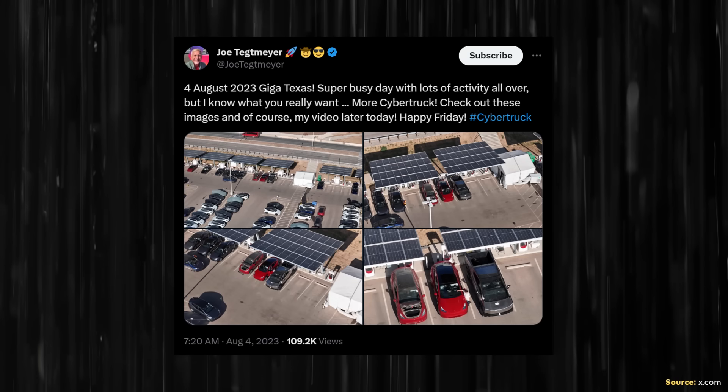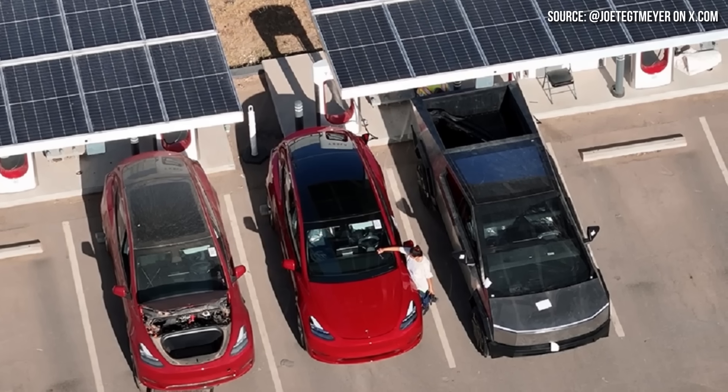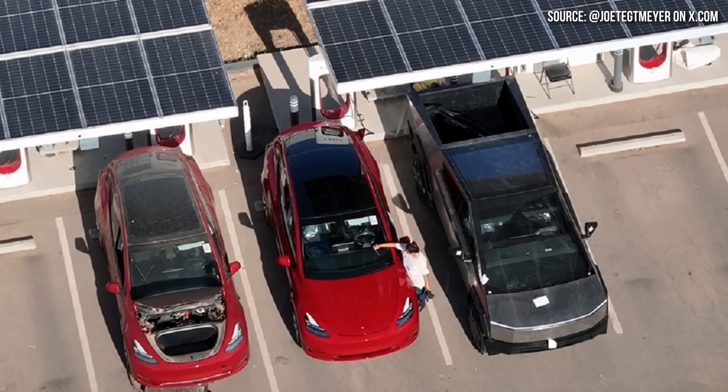When you look at these images, there's nothing really super significant at first glance. But as Austin Ferguson and Steve Sassman pointed out, you can see that the Cybertruck is backed up quite closely to the charging port. So apparently the short supercharging cables will be an issue when charging the Cybertruck, and this will need to be fixed by Tesla.